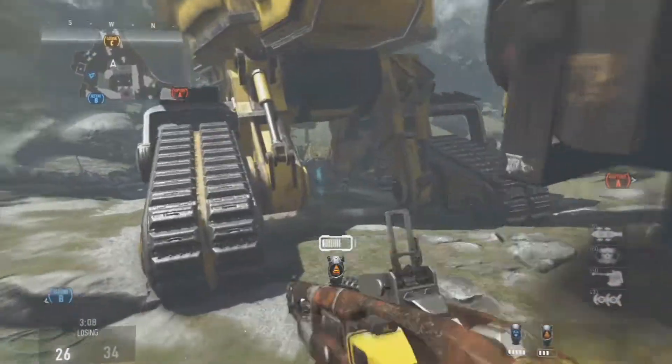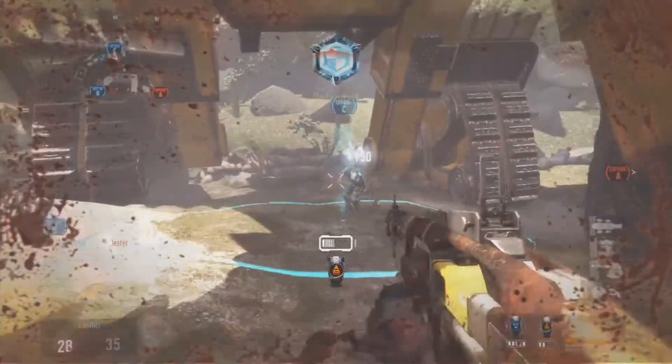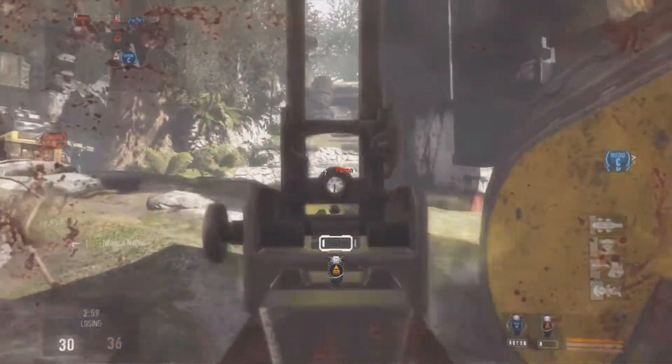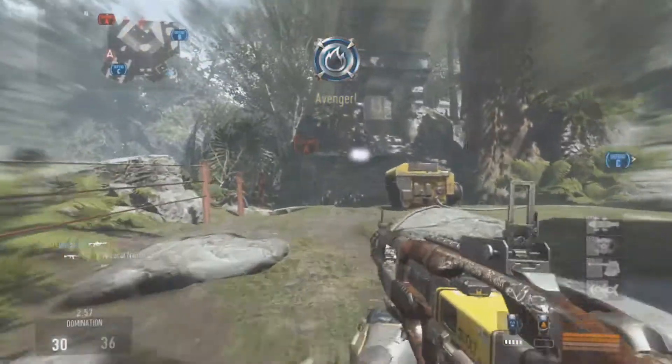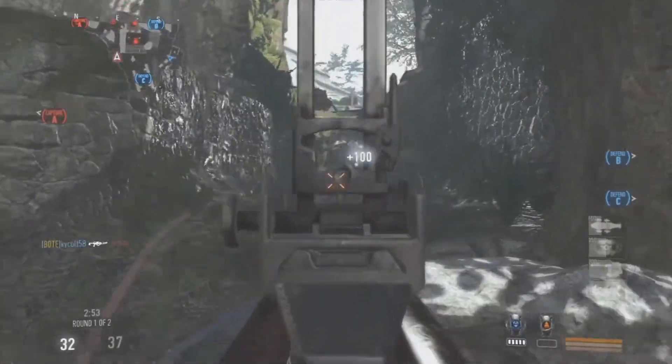What you are looking at is the AE-4 Gigawatt. Now this is another Elite version of the AE-4. And in my opinion this could possibly be better than the AE-4 Shocker. Leave in the comments what you guys think is better — the AE-4 Shocker or the AE-4 Gigawatt.